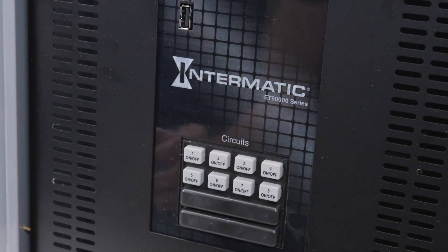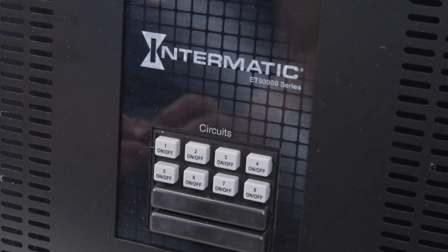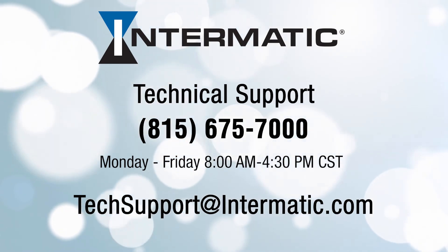That's how easy it is to add a relay board with four additional circuits to your Intermatic ET90000 series timer. If you have any questions or need help at any step in the process, you can call or email technical support at the contact information listed on the screen. Be sure to check out our other videos on YouTube or visit our webpage for more tutorials.